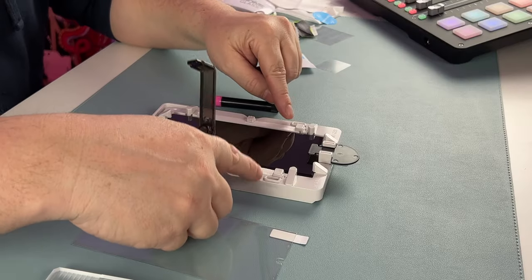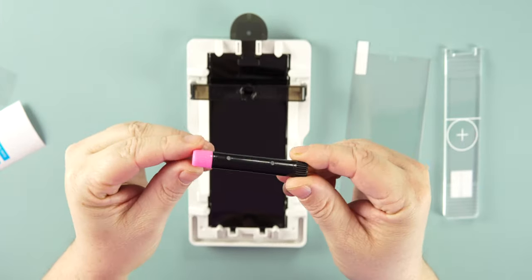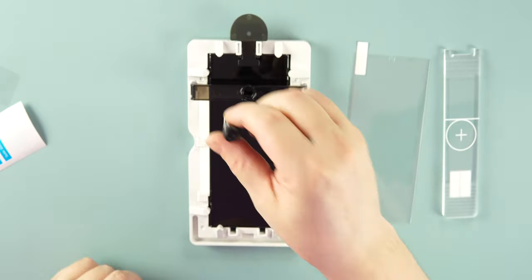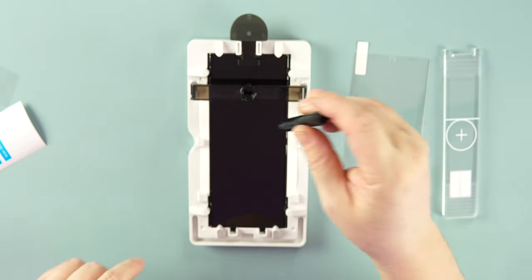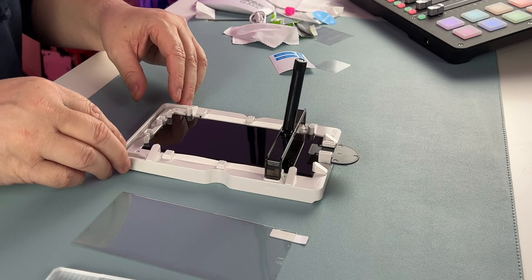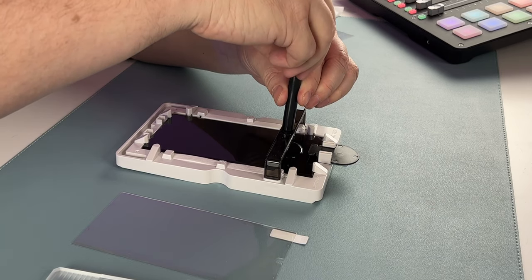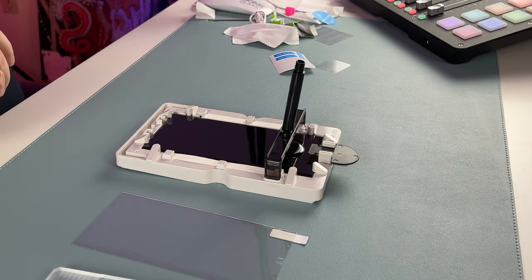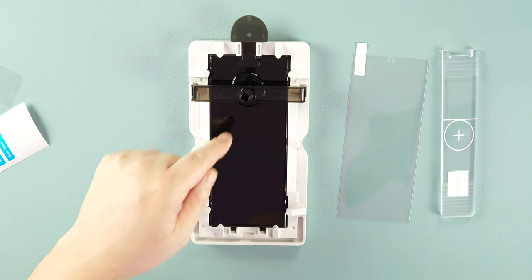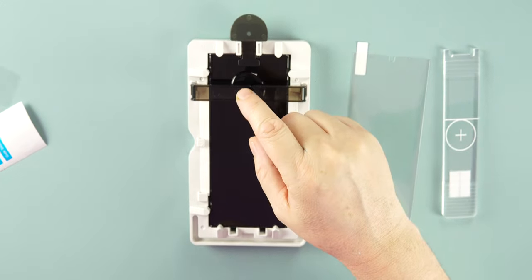Next, take the bridge and place it into the two holes on the frame. Then take the adhesive — it has a pink side and a black side. Remove the pink side first and place it on top of the bridge. Nothing will come out until you release the black side. Once you peel the black side off, the liquid will start to pour out. Give it about 30 seconds to make sure it's all out — you can see it dripping down into a nice circle.